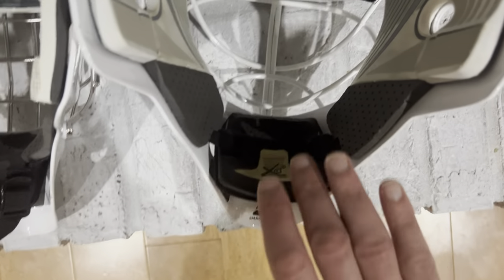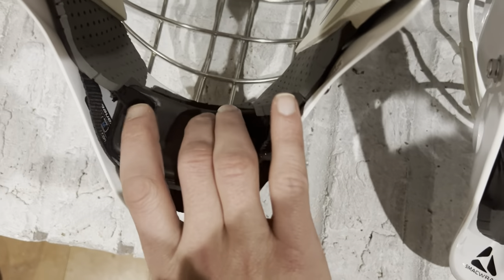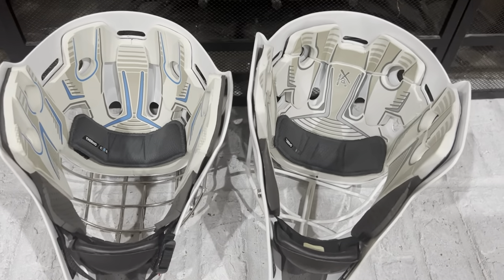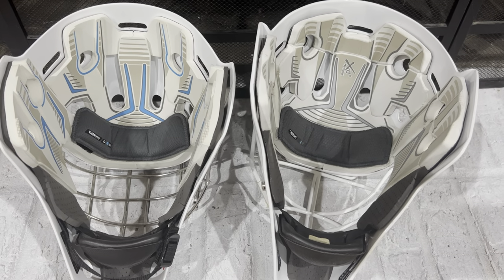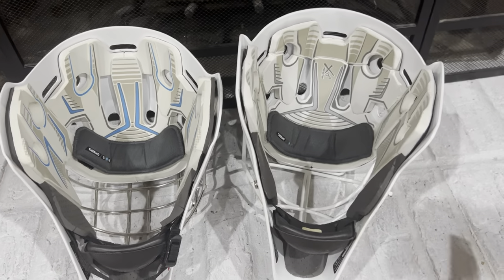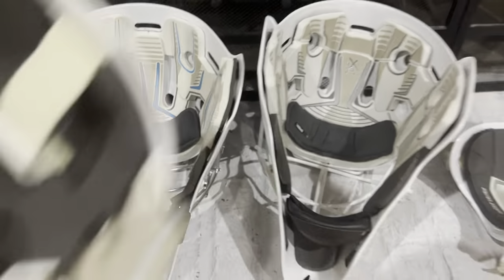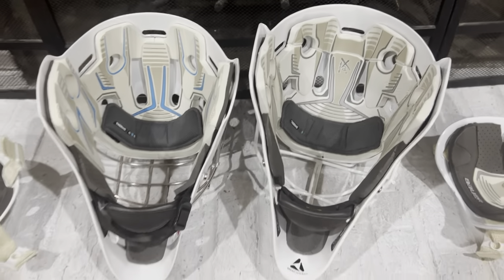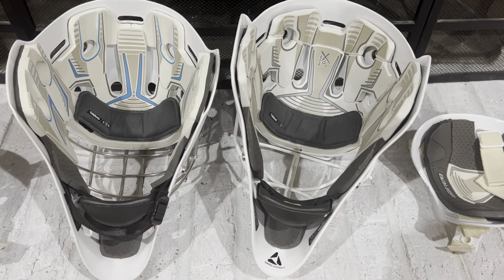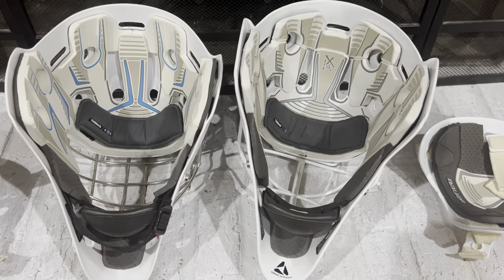The back plate also follows the same theme: the 960 back plate has XRD foam, while the 940 back plate has traditional VN foam. So throughout most of today's video you'll hear the same pattern: the 960 has more premium materials, more expensive manufacturing processes like molding, and licensed independent third-party materials — all things that make the 960 more expensive.